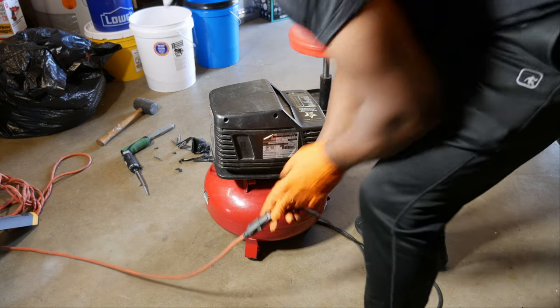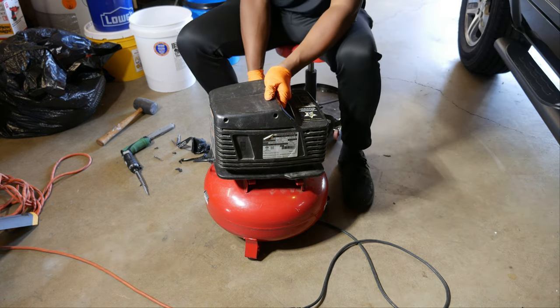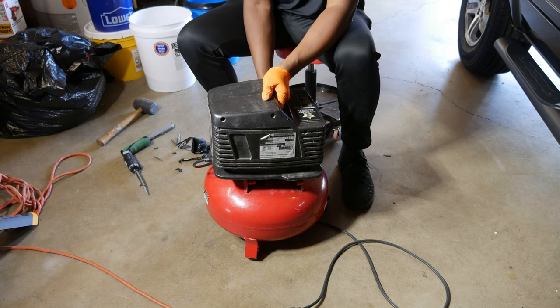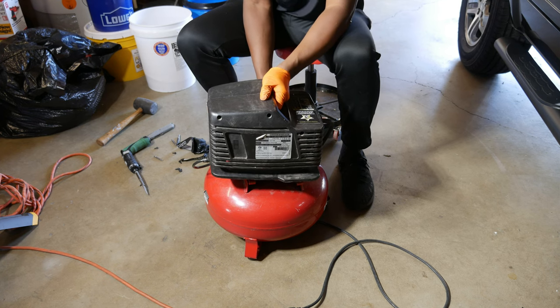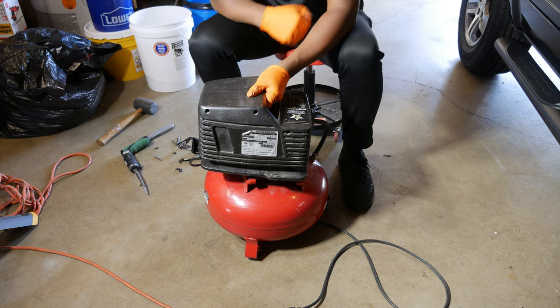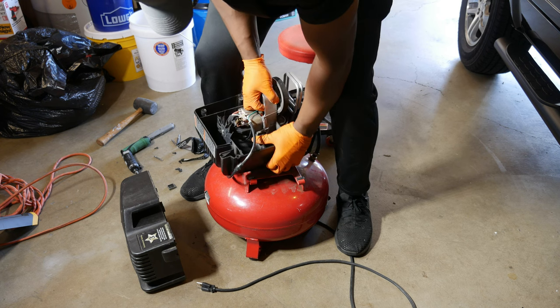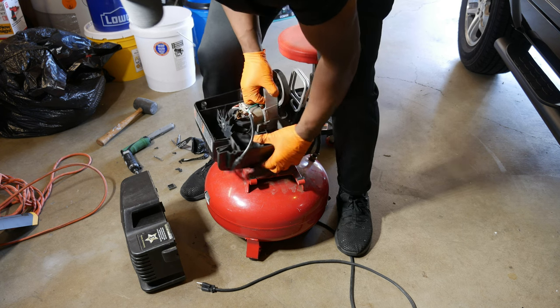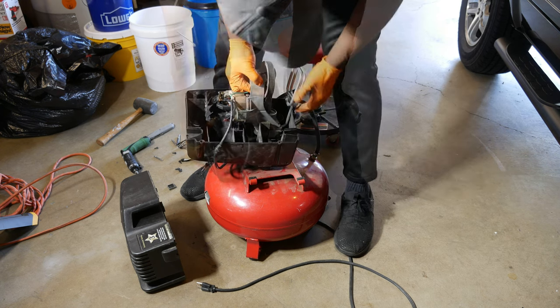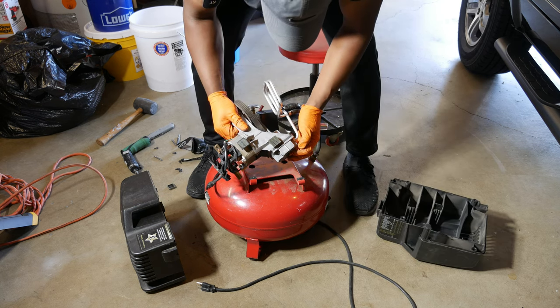Now that we've got the compressor somewhat apart, we're going to fire it up and see if we can pinpoint where the air is escaping. And yep, there it is — right at the rear of the compressor motor.